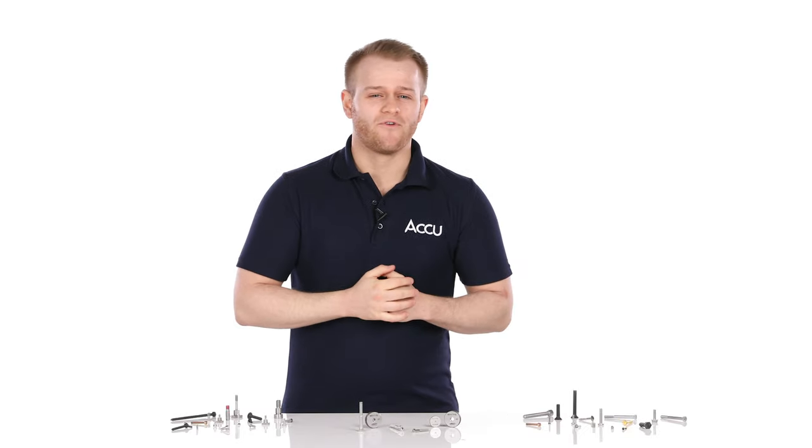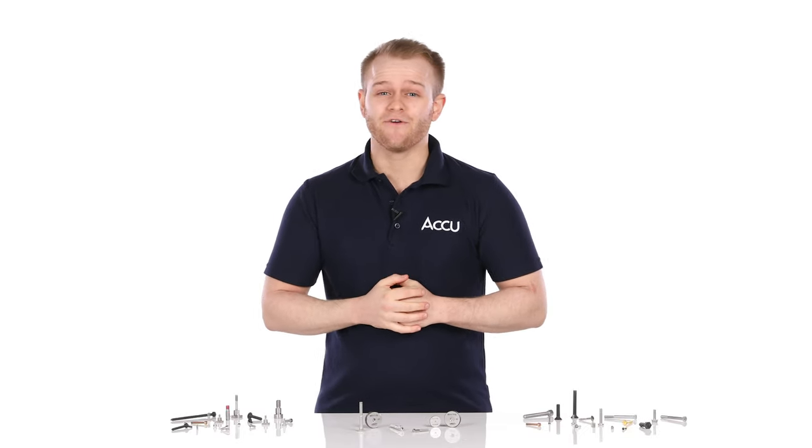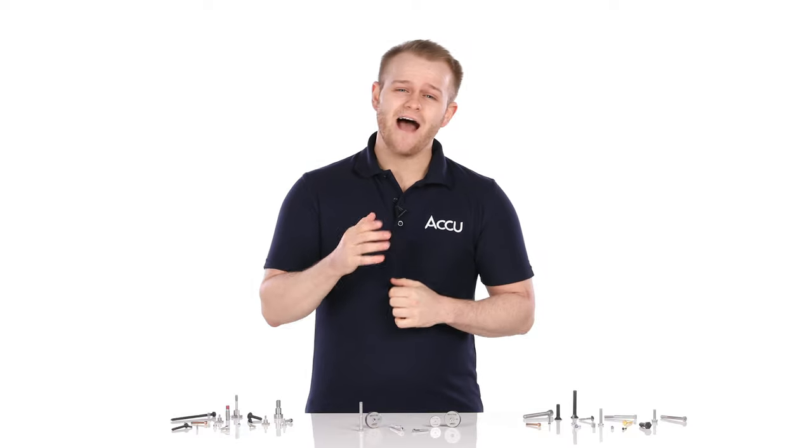Hello, today we're looking at ring thread gauges and how they can be used to confirm both the thread diameter and thread pitch of male threaded fasteners such as screws and bolts.